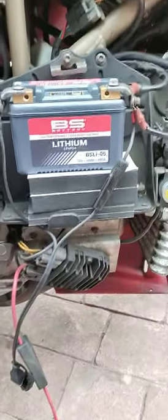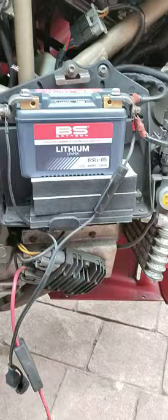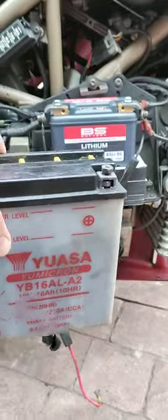I've just bought a lithium BSLi-05 battery. Look at the size of it compared, and the weight — oh my word. The UASA battery is tiny compared to it. I've put the packers in there at the moment.